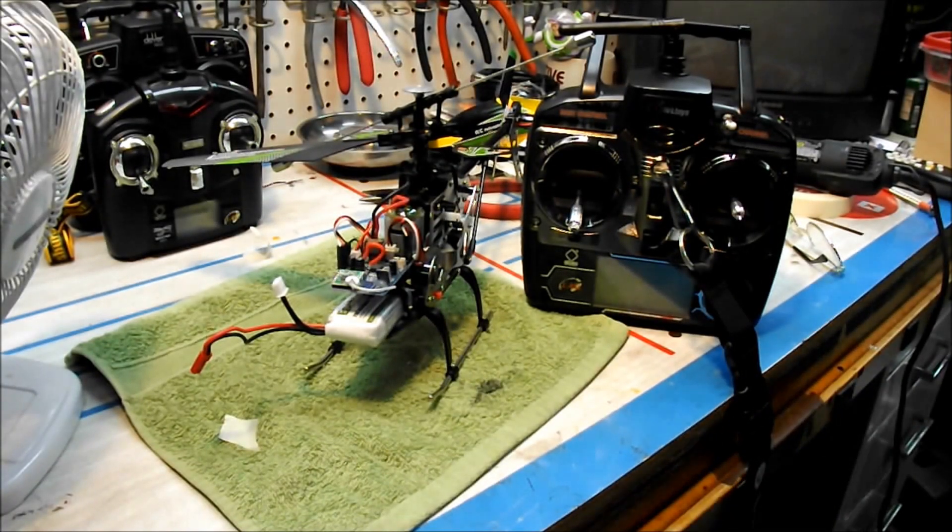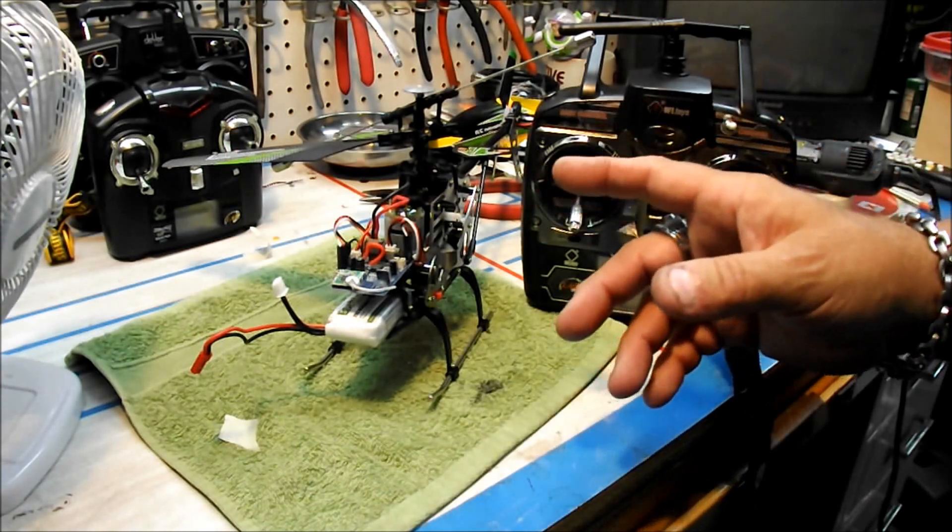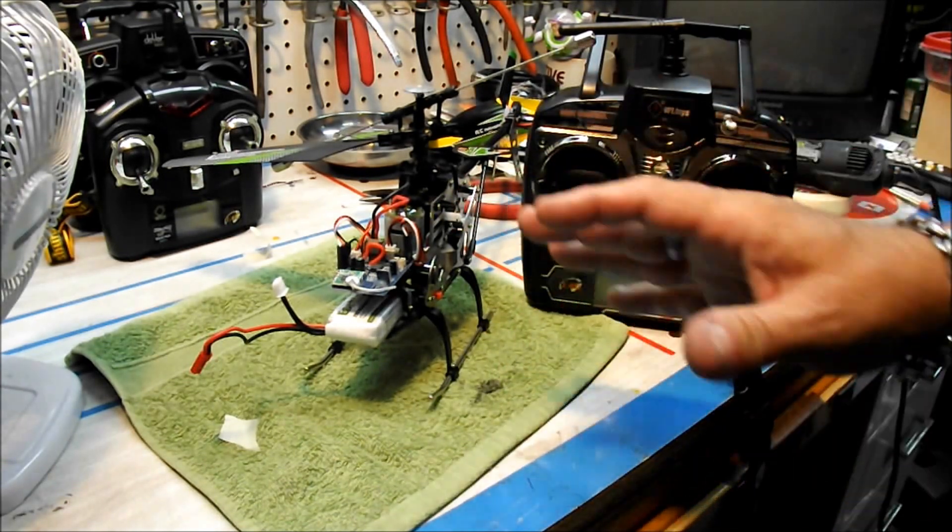Hello gang. I'm not on camera today. Tailbomb Terry here. I'm going to show you how to modify this V912. It's pretty simple and pretty easy.